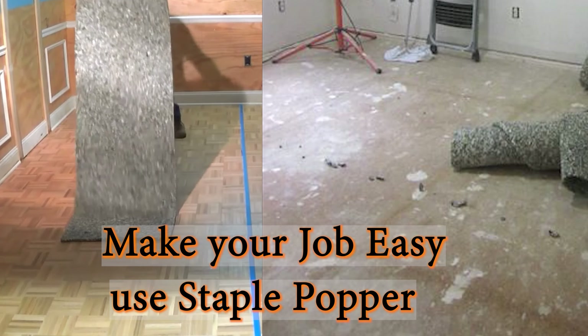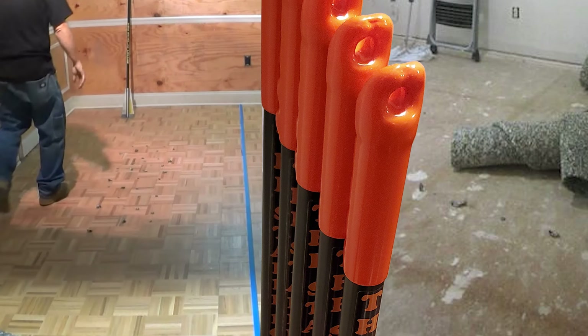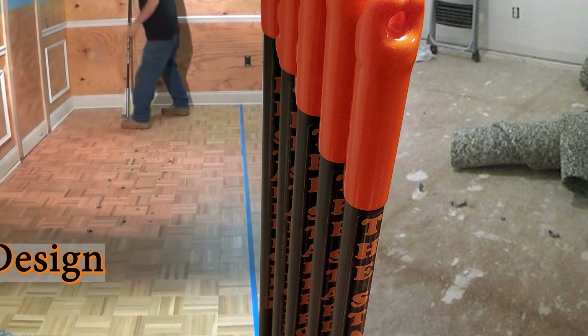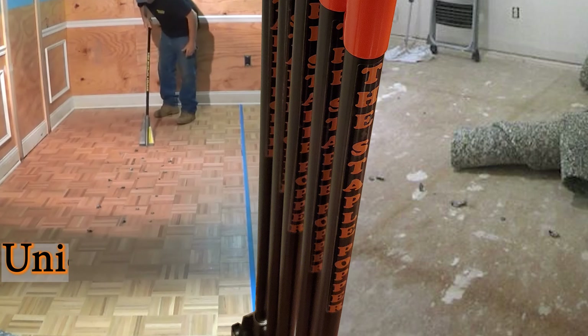Make your carpet staple removal job easy using the Staple Popper. The Staple Popper is uniquely designed in order to facilitate the user with optimum ease and practicality.